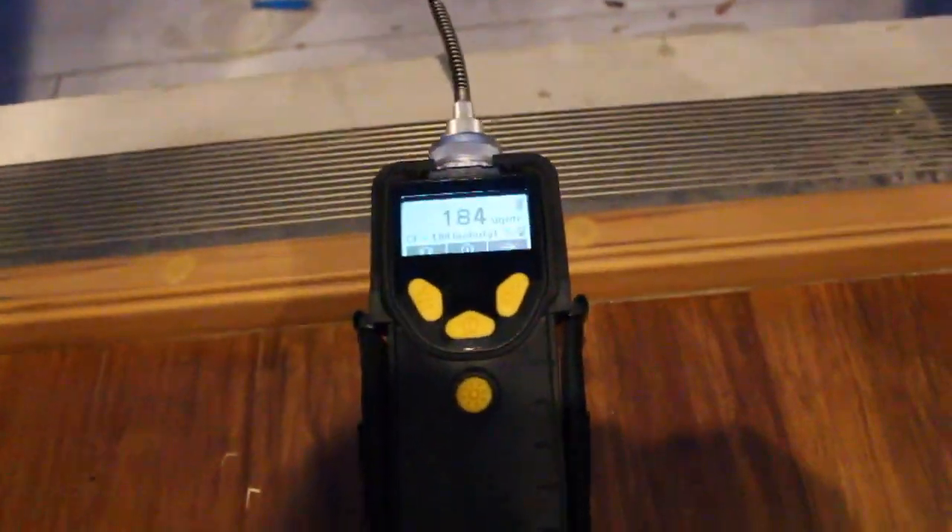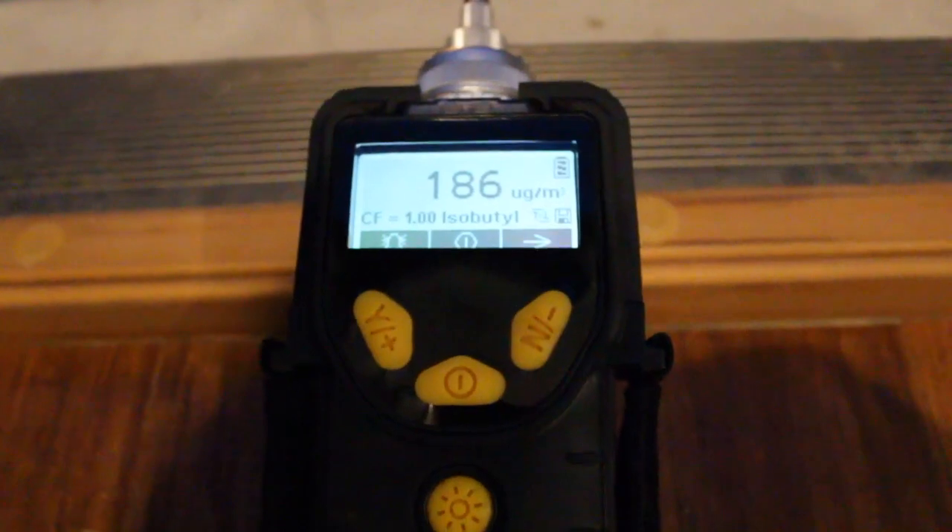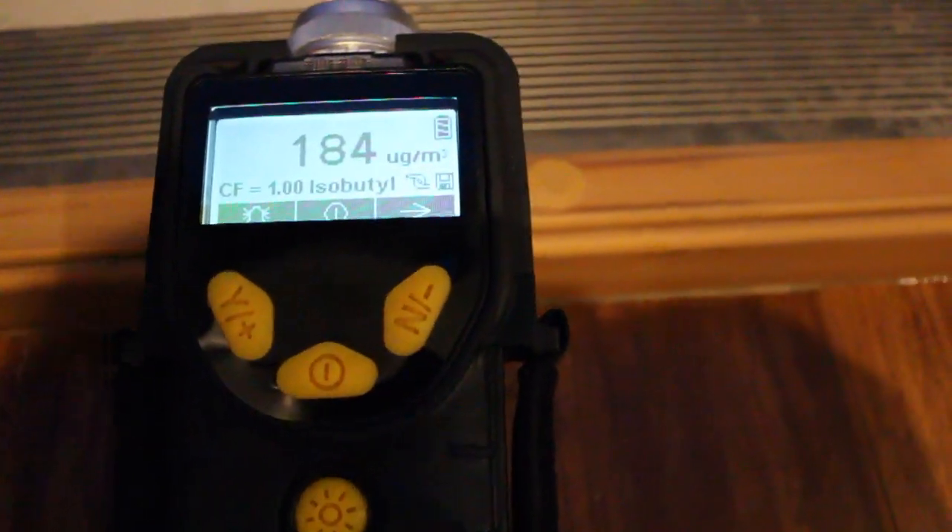VOCs stand for Volatile Organic Compounds. Tonight, before I unfurl this, I have a device called a photoionization detector, which approximates the Volatile Organic Compound or VOC levels. We see here a level of about 200 micrograms per cubic meter outside.